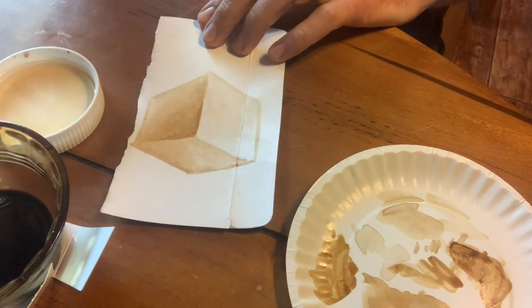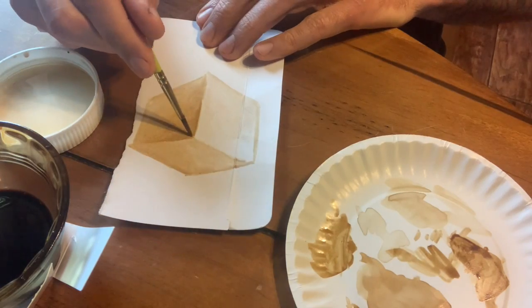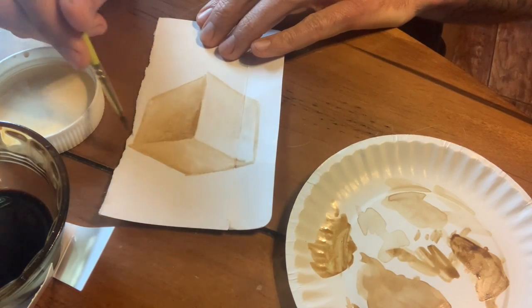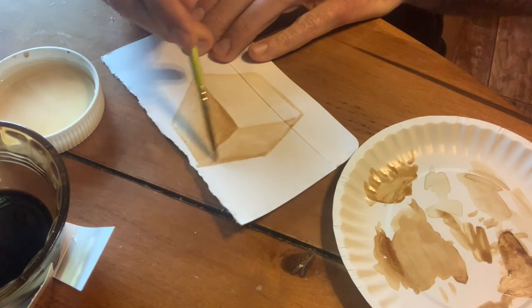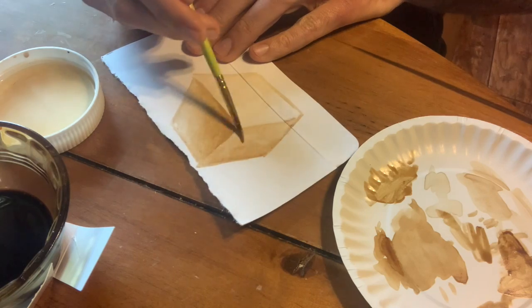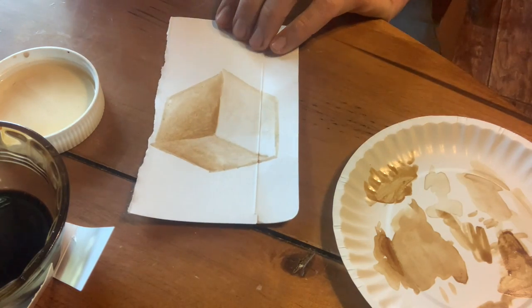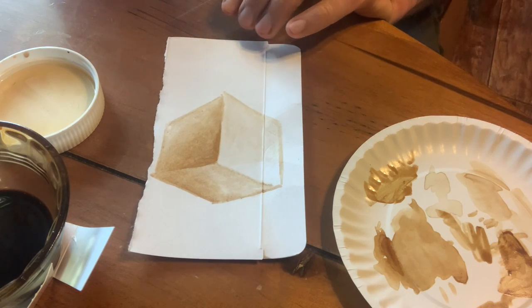I come back, grab more coffee for the dark spot — this is just popping out really well. I get a nice bold edge, bring it down, blend it in. I could go back in and add just a little bit more to the darker spots to make them stand out that extra bit, but for the most part I think that looks pretty good.